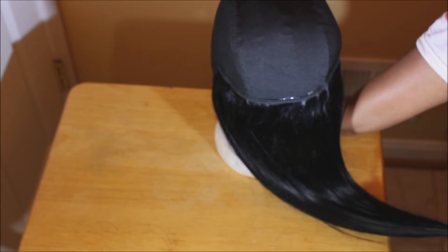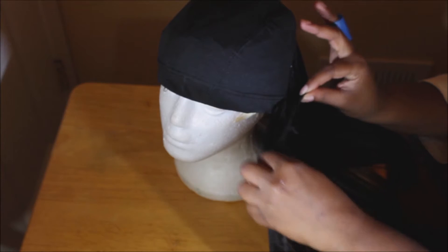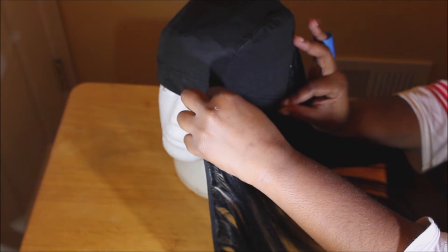I glued some hair at the back of the head. After one pack of hair, I put the tracks very close together because I wanted a very full wig.